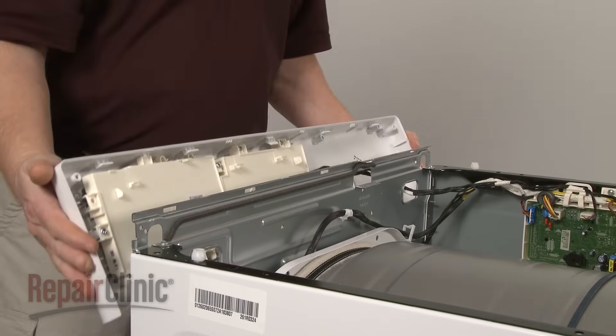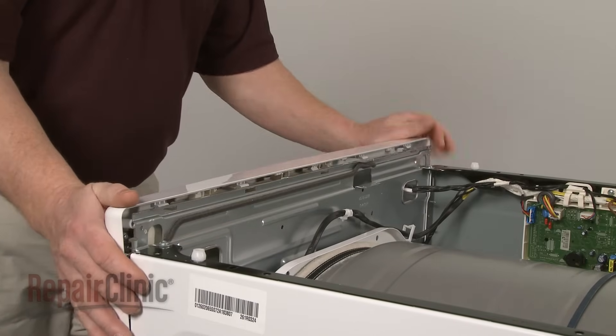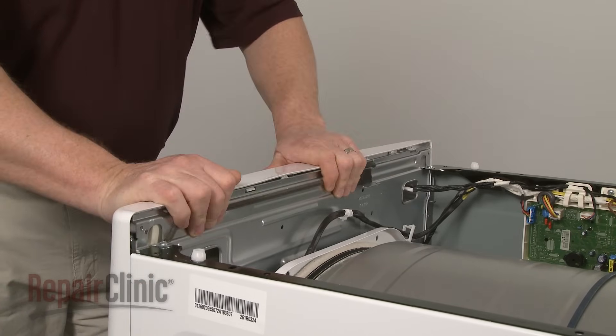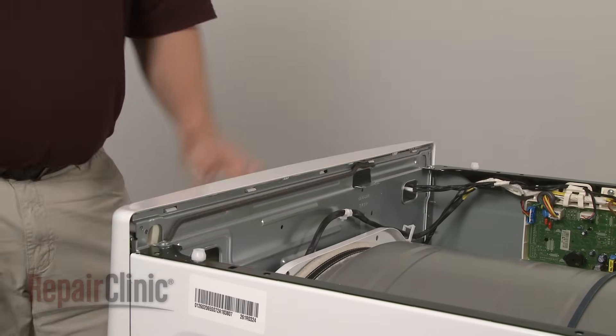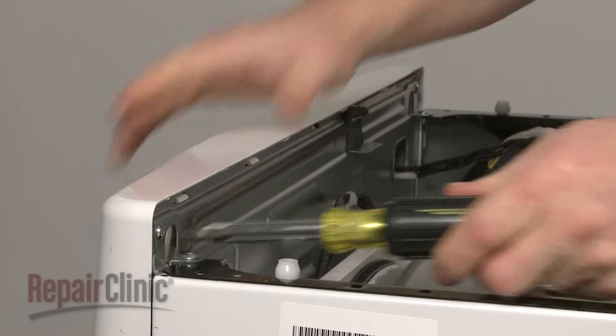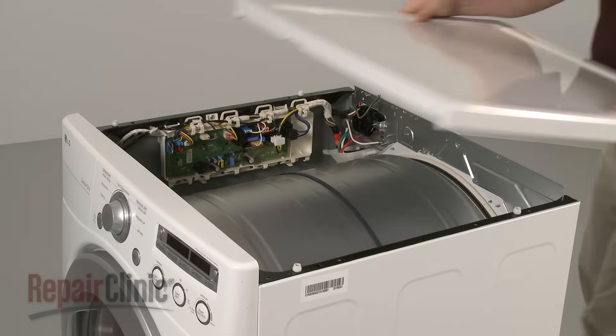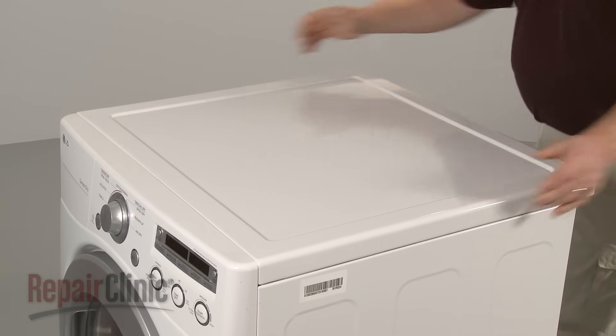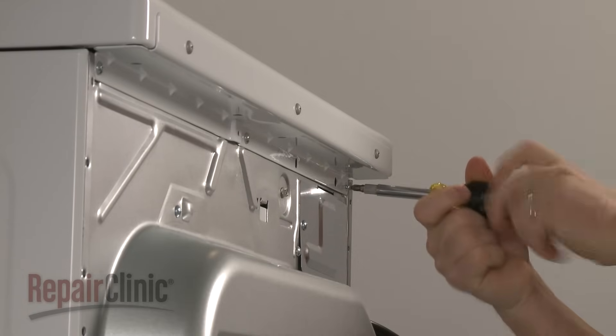Reposition the control panel and snap it into place. Reinstall the screws. Align the main top on the cabinet, then push forward. Secure the screws in the back.